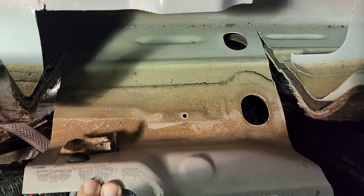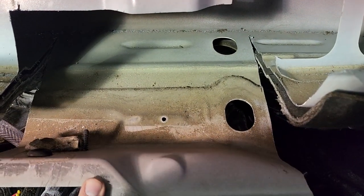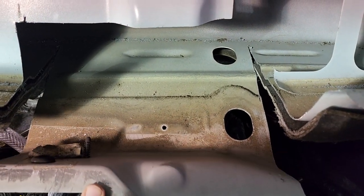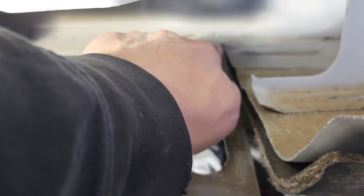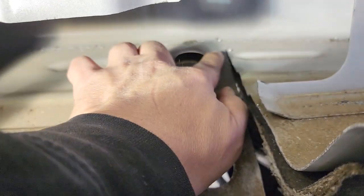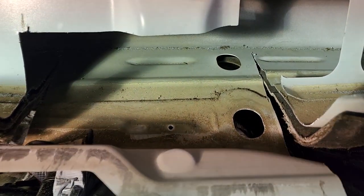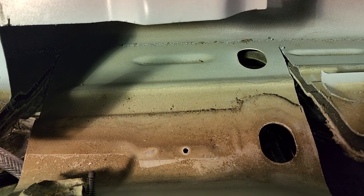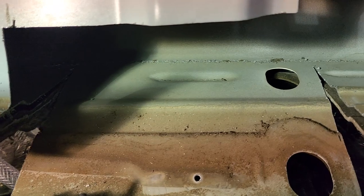And then we can kind of push this down. Now what we're going to do is use an air compressor and a cutoff wheel, or a Ziz Whiz, whatever you want to call it, and we're going to go in here and cut from about the back corner and go straight across with a Ziz Whiz, because that's kind of the only tool that's going to really fit in there and cut this easily.